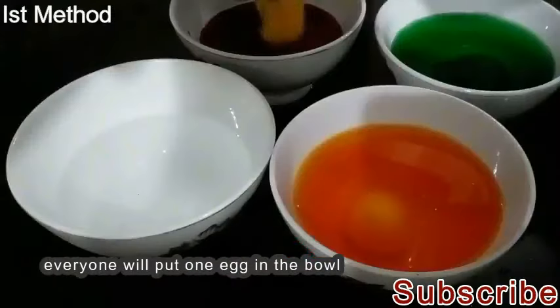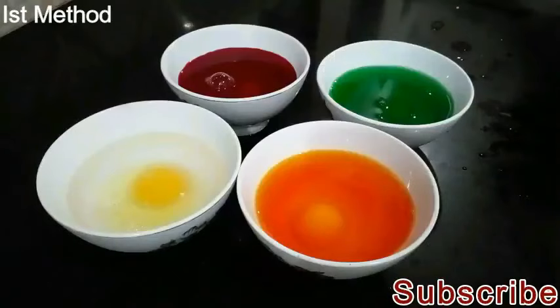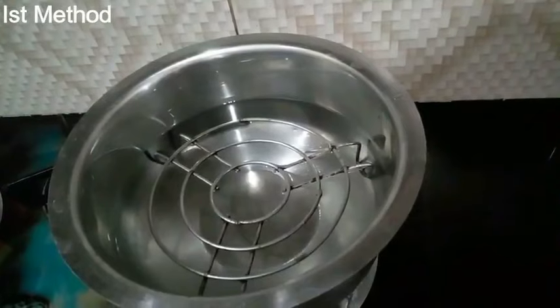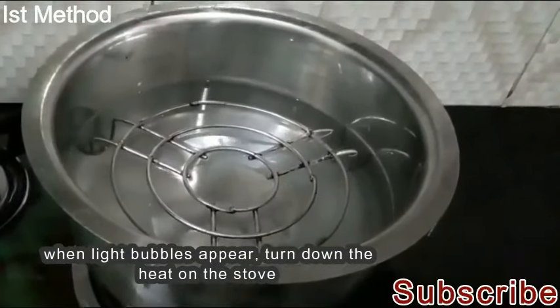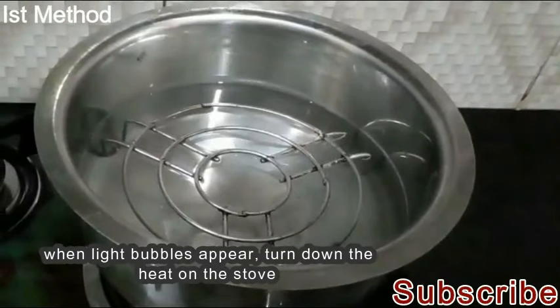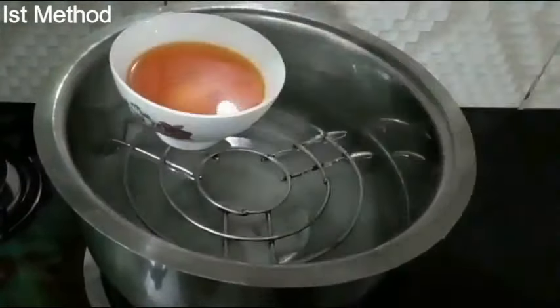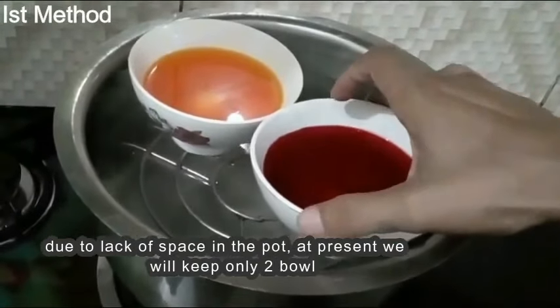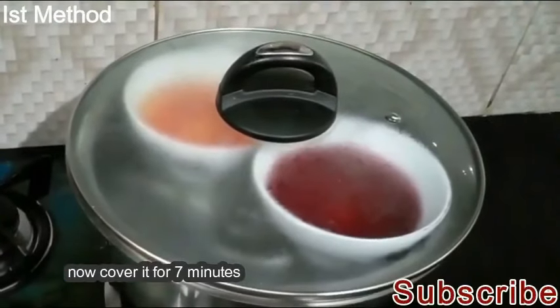We will put one egg in the bowl. When you take a little bit of blue, we will take a little bit of the egg. Now we will keep two eggs in the bowl, and we will put the egg in the bowl.